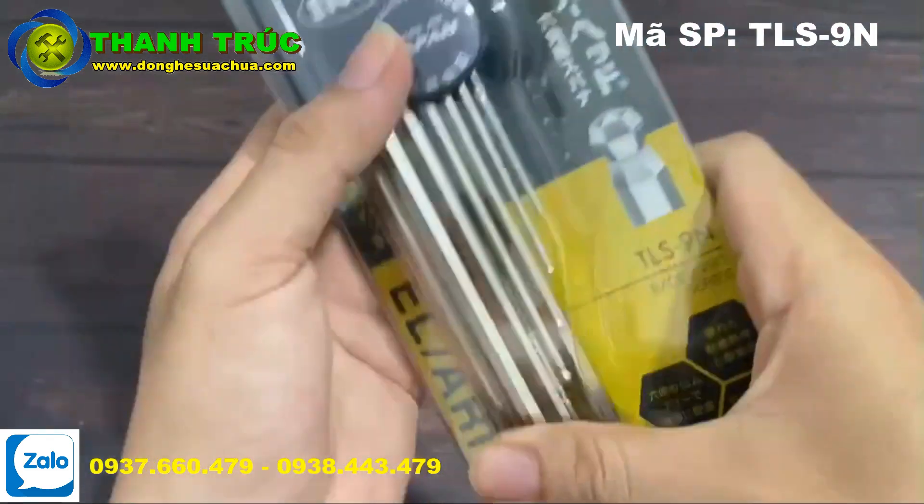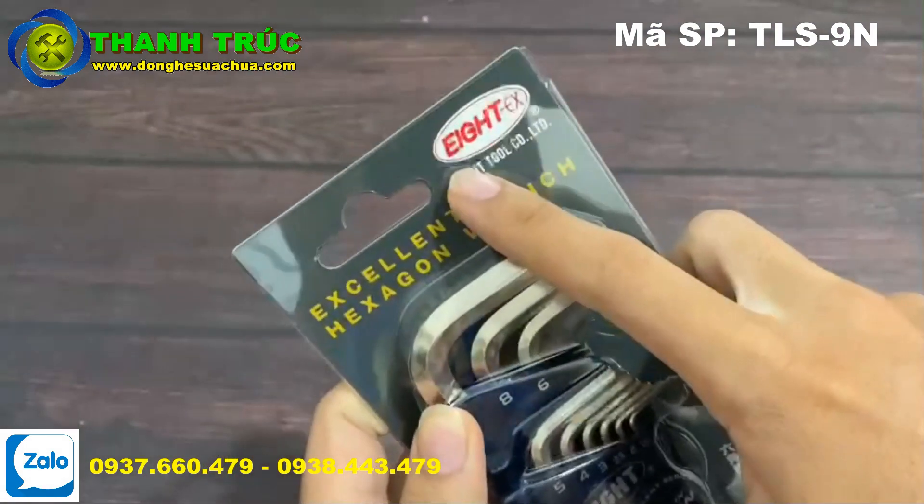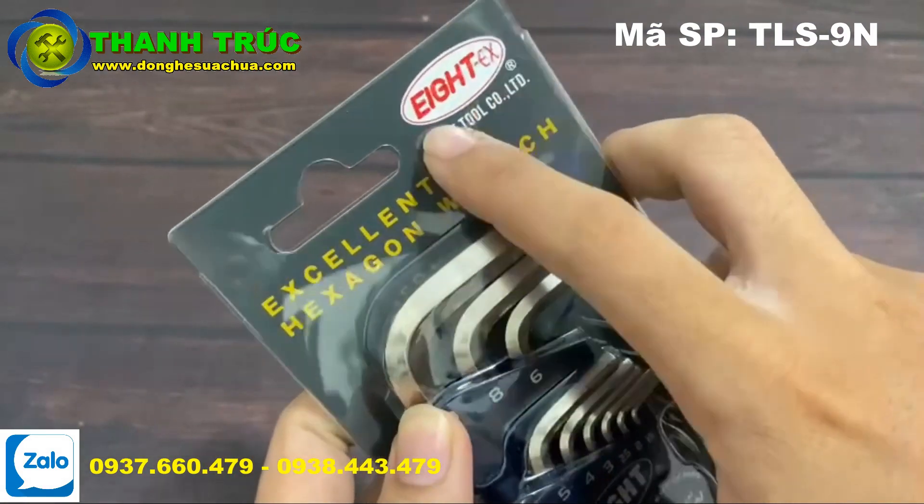Xin chào các bạn, đã đến với Dụng Cụ Cơ Khí Thành Trúc. Hôm nay mình có một cái bộ lục giác đến từ thương hiệu Nhật Bản Ace.